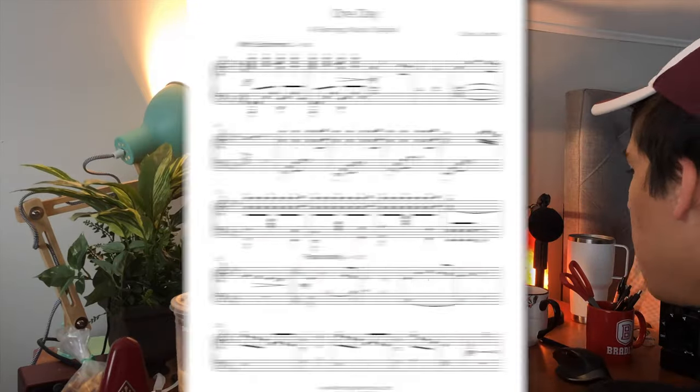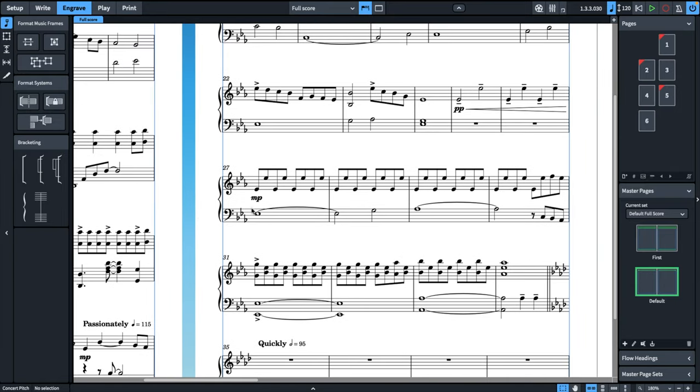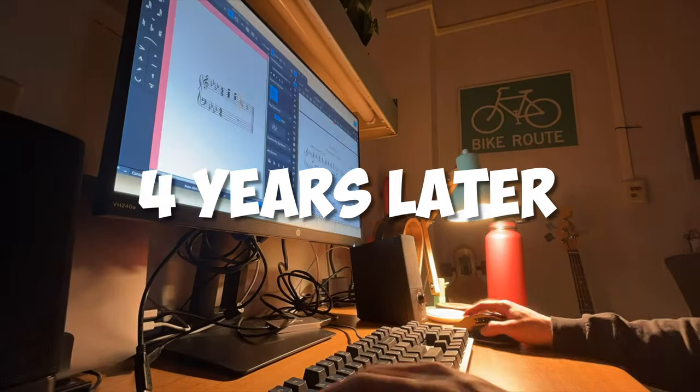I actually went on my way to officially copyright the piece with the Library of Congress. I must have really liked this piece. Despite how cringy it sounds to me now, I want to take a closer look at the sheet music I published and try to criticize and fix it almost four years later.